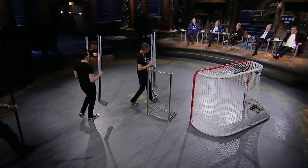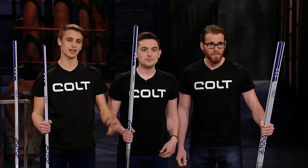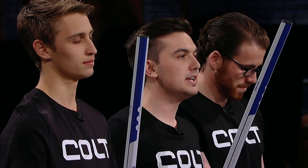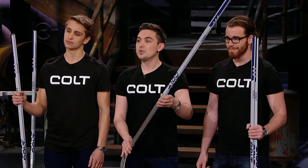Next up, three friends from Toronto who hope a smashing demonstration will break the ice. Hello, Dragons. My name is Daniel Palumbo. Mario Cieslak. And I'm Daniel Lucchese. Today we're here to present an opportunity to invest in a game-changing hockey stick product, the Colt Hockey Stick. We are offering 20% equity of our company for a $500,000 investment.